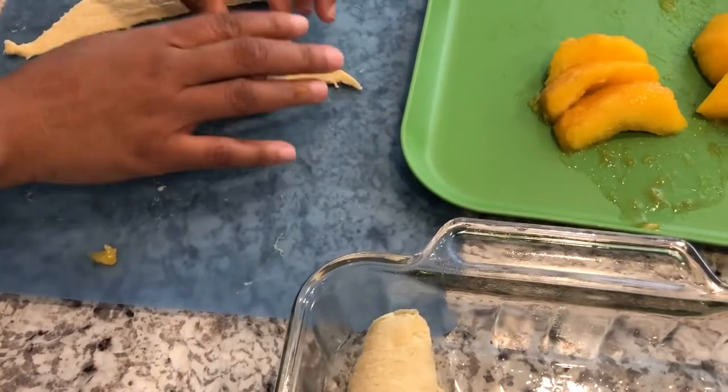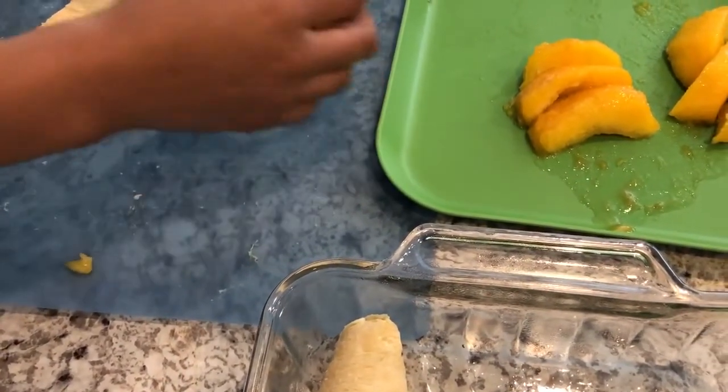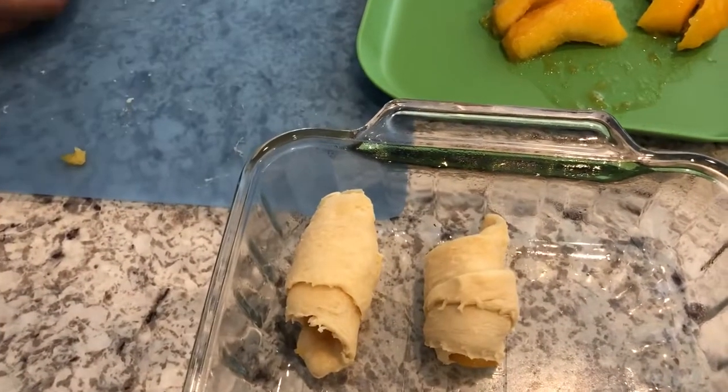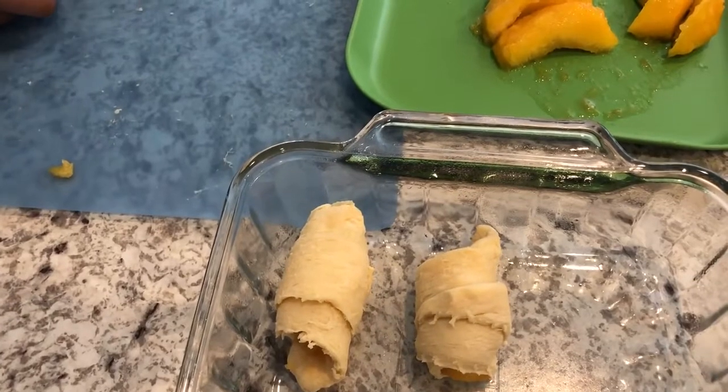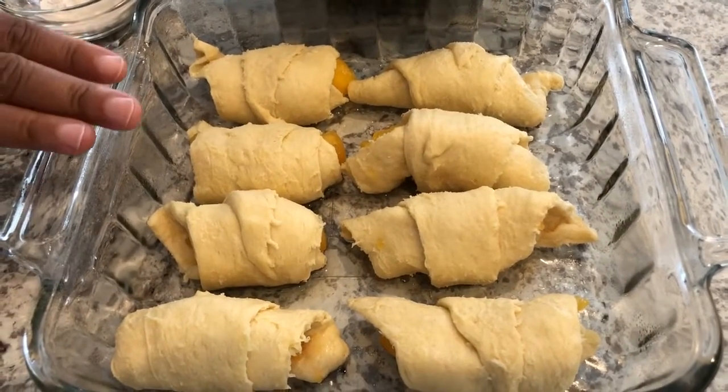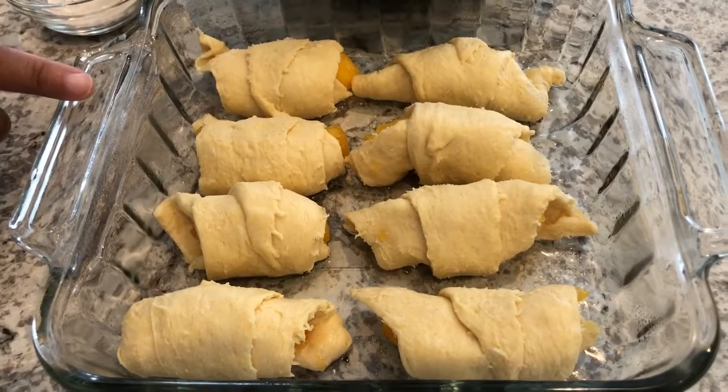Howard has been sampling the peaches and he said they're very sweet and delicious. I'm going to do the rest of these and bring you back to show you the next steps. I've rolled up all of my peach dumplings and I have them in an 8x8 pan that I've sprayed with some coconut oil.